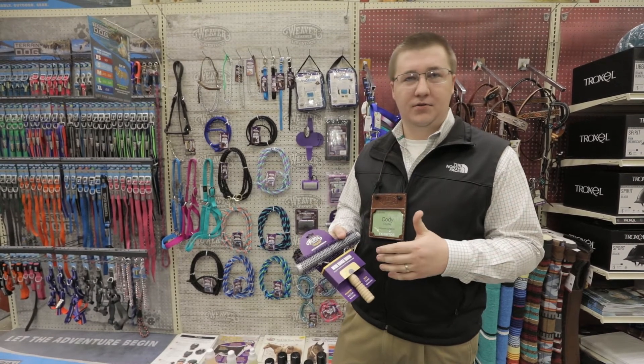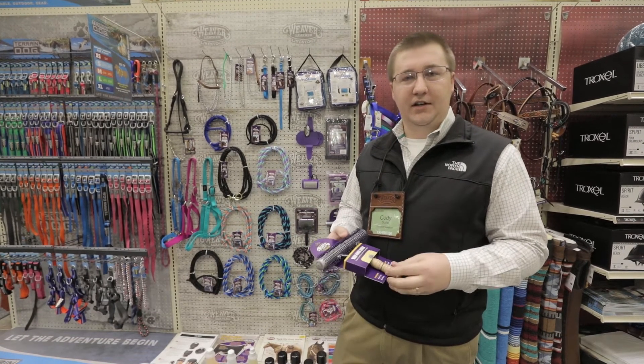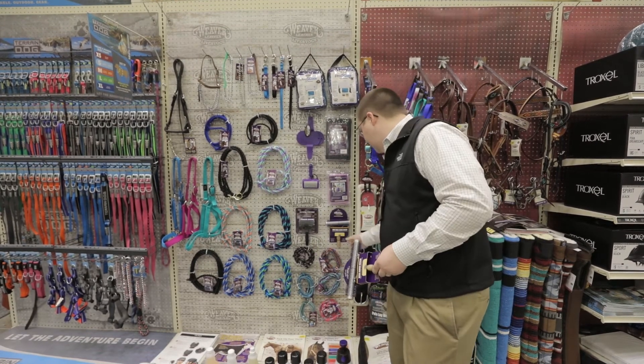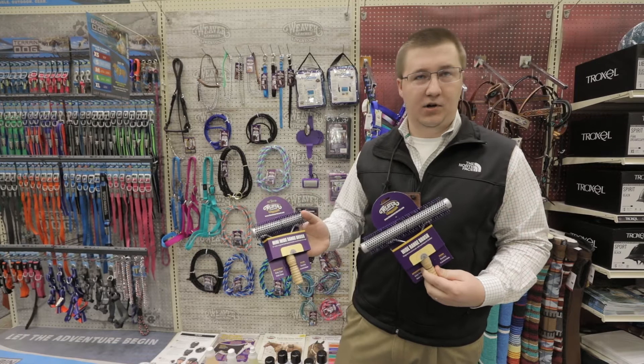This works with cattle, goats, and sheep — really popping that leg hair up when they're getting those animals prepared for the show. We do have two versions of the brush: we have the original wide range brush and then we have the mini wide range brush.